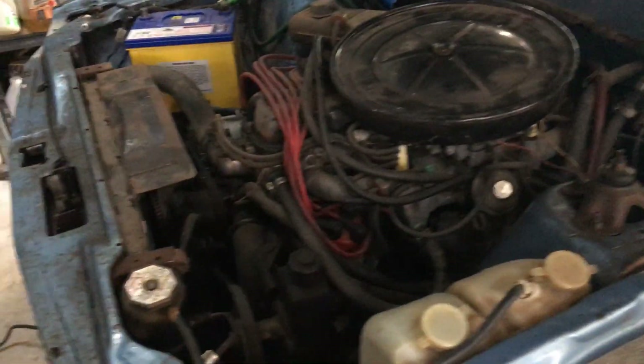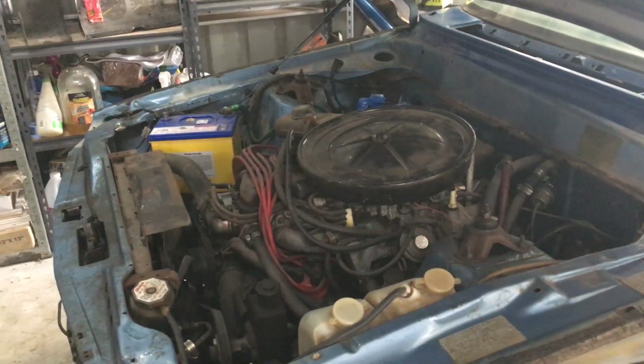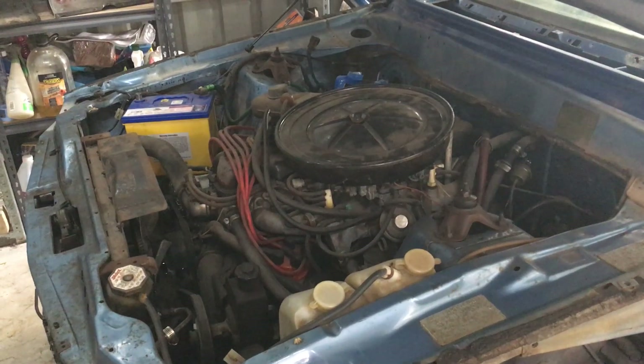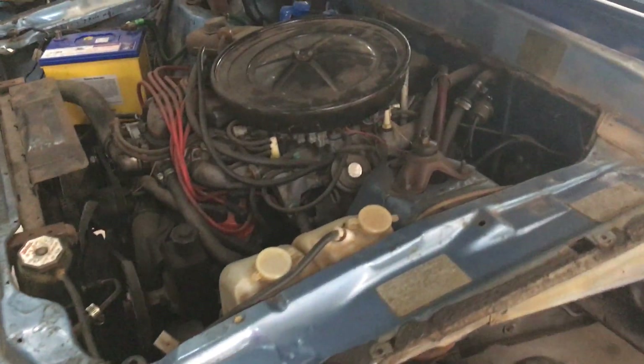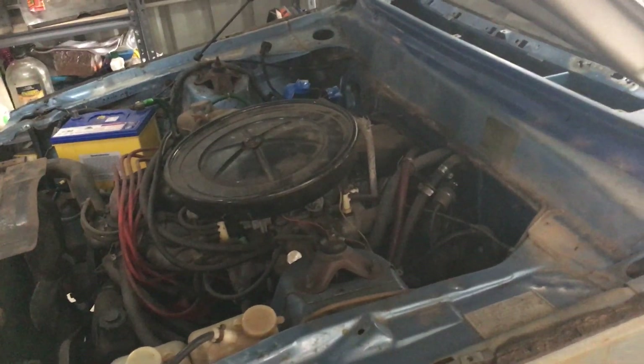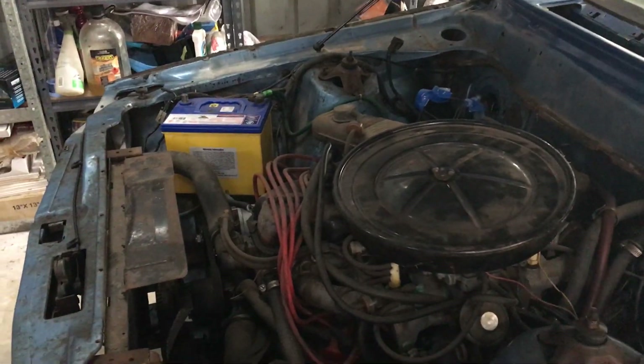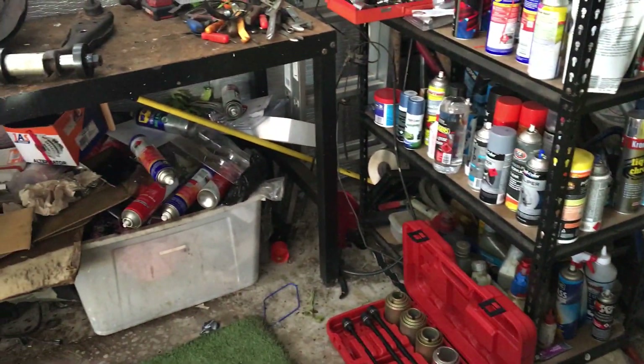Then I'll chuck the V8 instrument cluster in there just to make sure all the electrics work before I start mucking around with the dash. I'll get that sitting in there and then rip it all back out again, get the engine bay tidied up, painted, brake booster in, and all that done. At least then I'll know the engine's good and hasn't got any leaks. After that it's into the dash, aircon, and all that. I'm on holidays for three weeks and this is my holidays - working on the car - since I already had a holiday this year and travelling is too expensive.